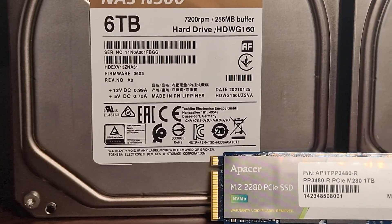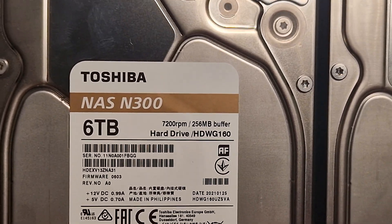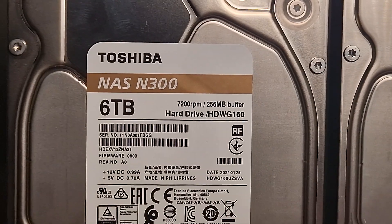It supports SMART and TRIM commands. A big thank you to Toshiba as well as Apacer for sending out the drives.